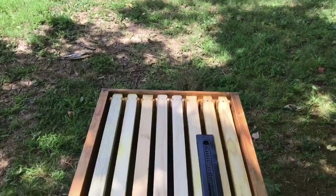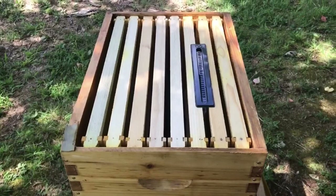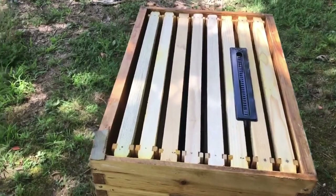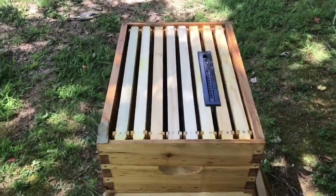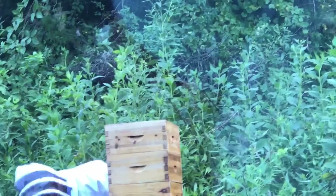We've got our super box on and removed the queen excluder in hopes they will start on this medium super — they've filled both deep boxes up. We've also seen a beetle or two, so we put in a beetle buster trap. Out here at the farm, on the swarm hive we removed the feeder and the queen excluder. Hopefully they'll start moving up into both those boxes. Both deeps are full.